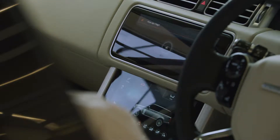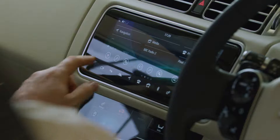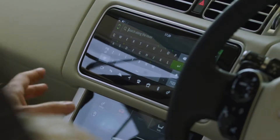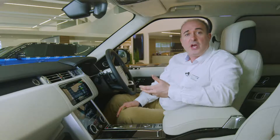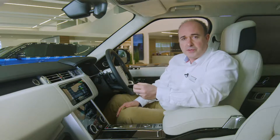For example, you can say 'tune radio to BBC Radio 2'. The third option from the home screen is the navigation system. To input a new destination, tap on the magnifying glass and then type any postcode, address or point of interest into the search box at the top of the screen. You can also search for businesses and transport links, hotels and restaurants. Where possible, the system will show TripAdvisor reviews.